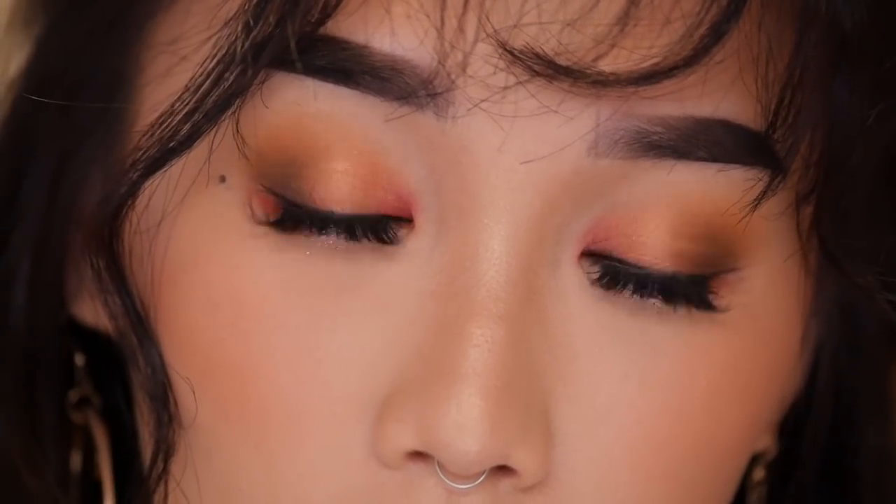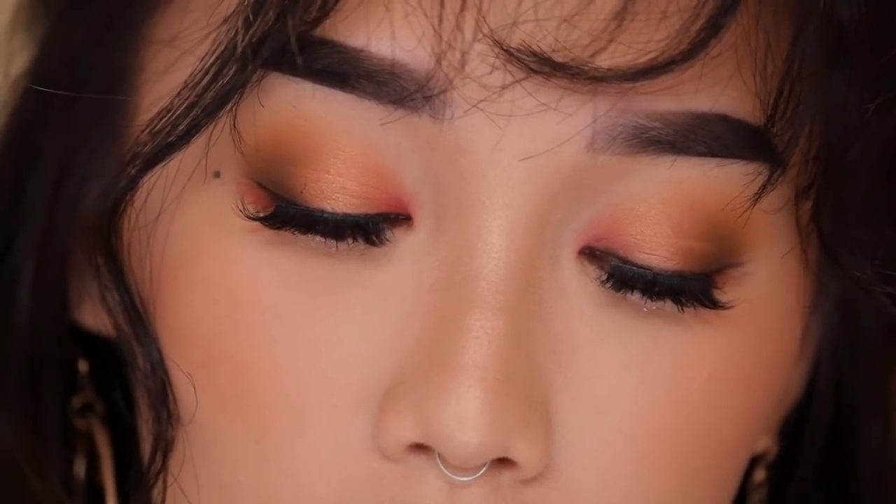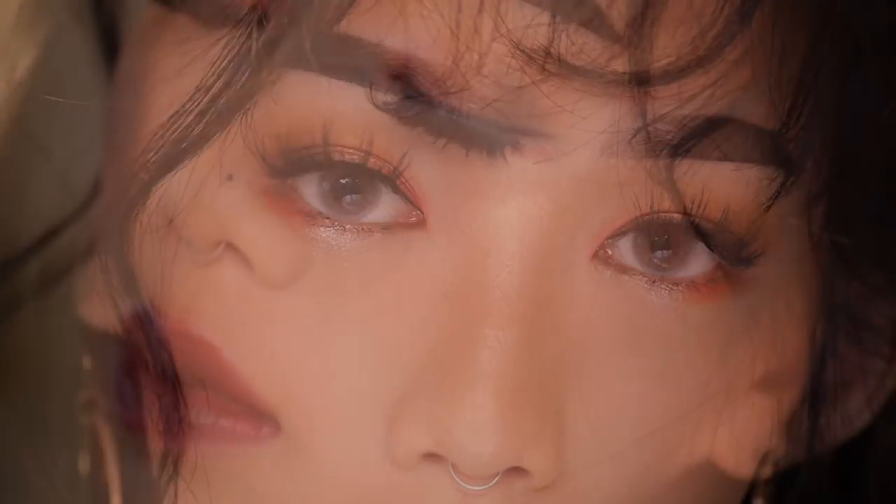Alright, and we are finished with this look! Thank you so much for watching. Leave a comment below and let me know if you guys are going to be attending any Christmas parties, and make sure to hit the subscribe button, follow me on Instagram, and I'll see you guys in my next one. Bye!